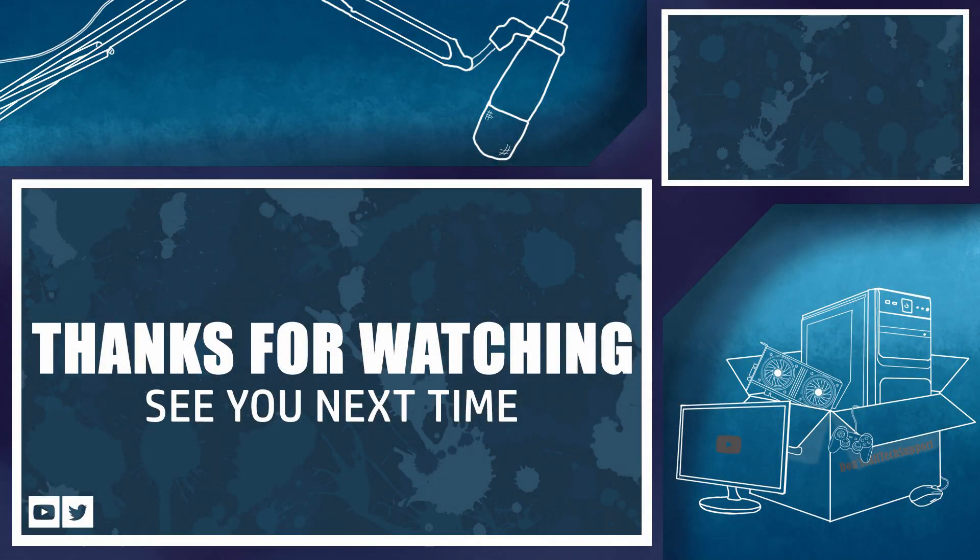That's all for this time. Thank you so much for watching, and I hope you have a wonderful day. I'm off testing the Ryzen R5 3600. Farewell.